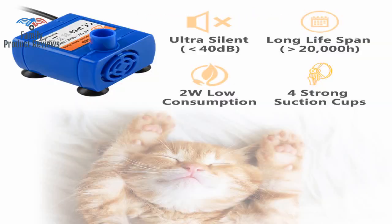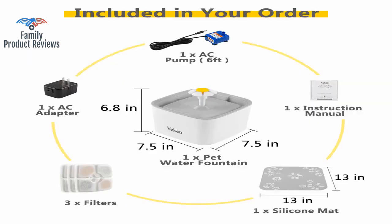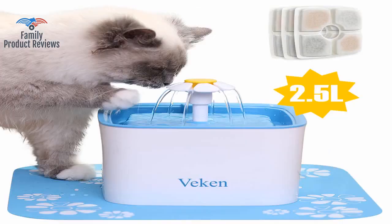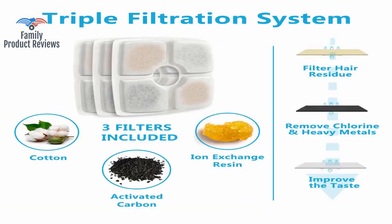One of our cats is a little strange — she's obsessed with water, particularly running streams of it. She loves drinking from it and sometimes letting one stream pour on the side of her face while she drinks from another stream.